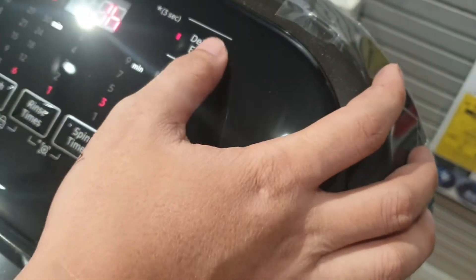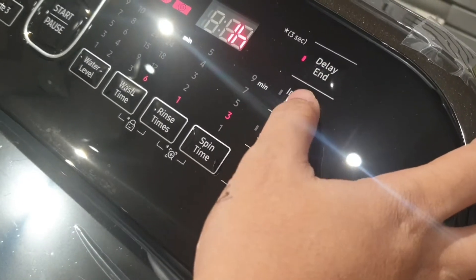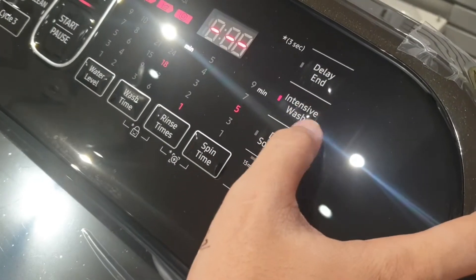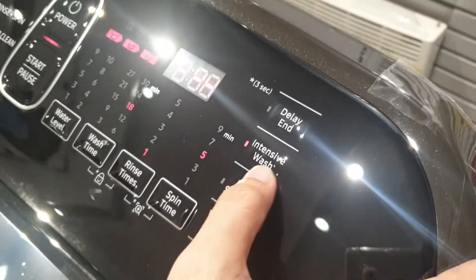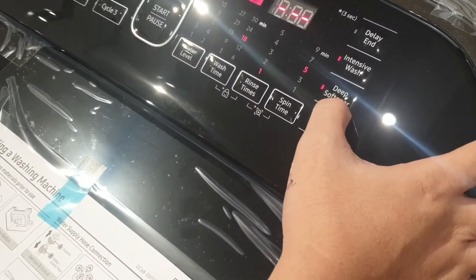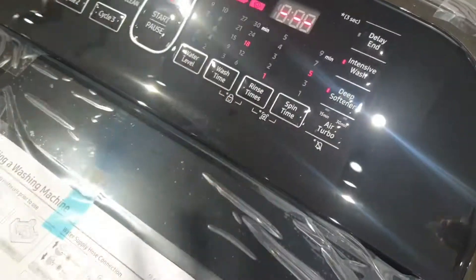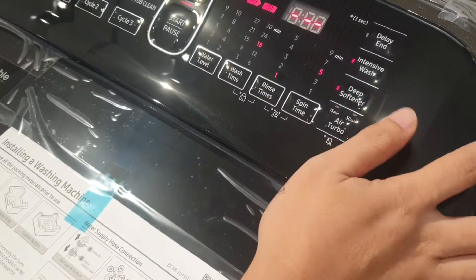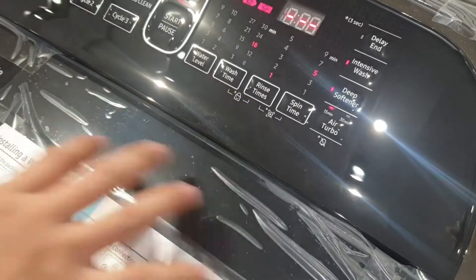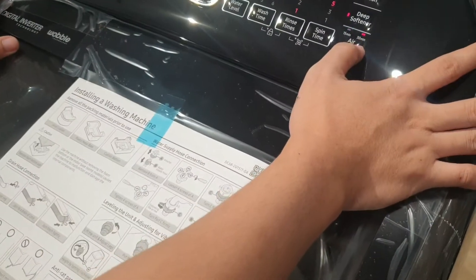Delay end — you can use delay time here, for example 5 hours or 2 hours. Then intensive wash, which is the most powerful wash cycle. You can also use deep softener the same way you use Downey or softener — it carries the scent. The next feature is air dry, which you can use in the drying process.